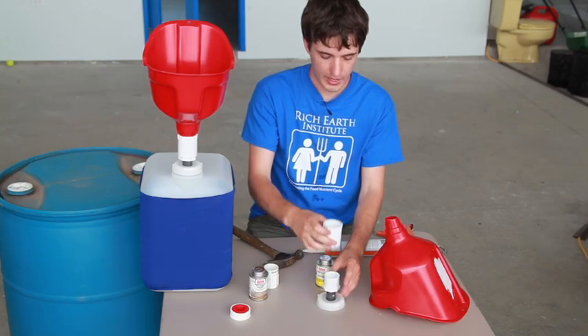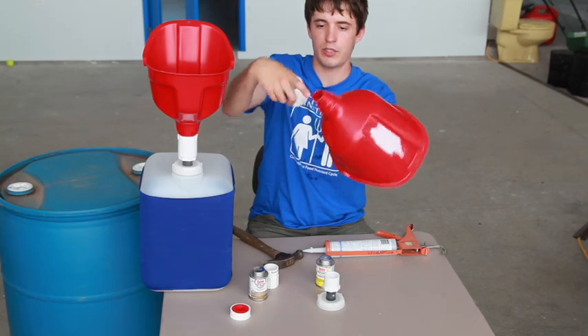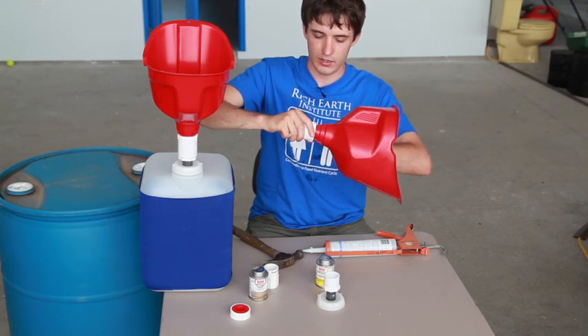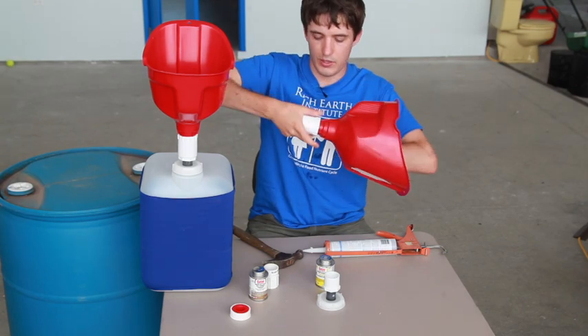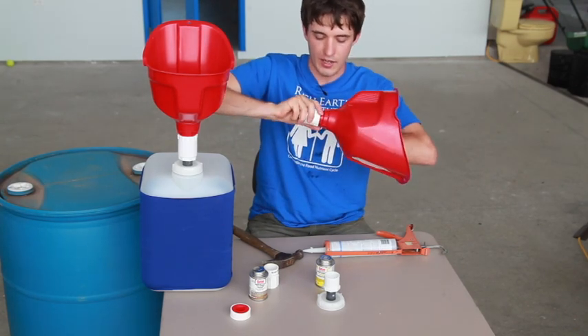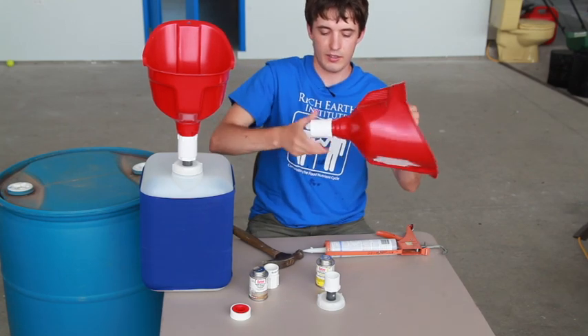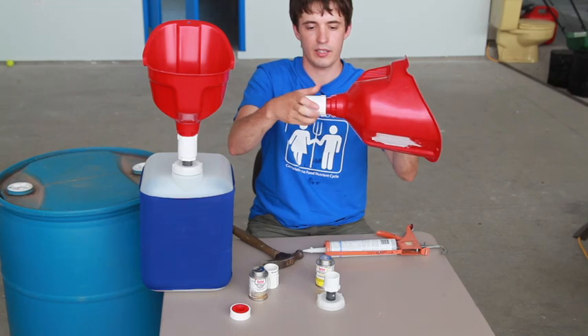Finally we get to the funnel. It has these little ribs that come out, and I just get it going — using the adapter as a kind of tap or die — to get it just started, then undo it so it has some threads to work with.